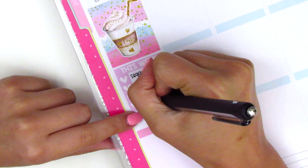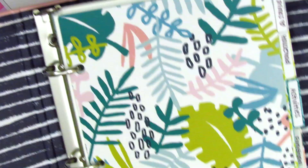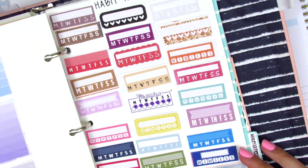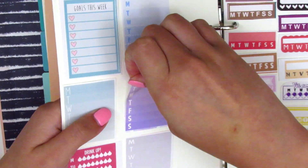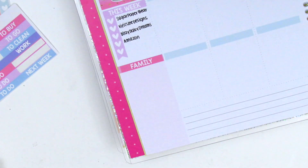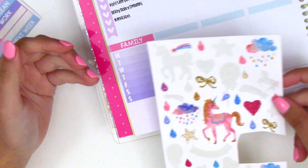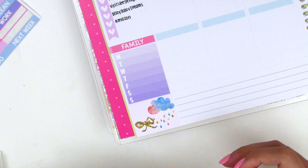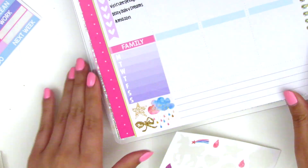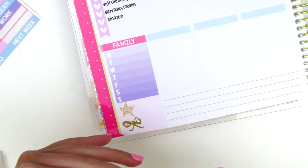I do want to say that this paper is very different from the Erin Condren paper - at least the old Erin Condren. I'm not an expert on paper, but I noticed it tends to rip more easily when I pull up stickers. I usually have no problems lifting matte stickers on my Erin Condren, but with this paper I do see a little more tearing.